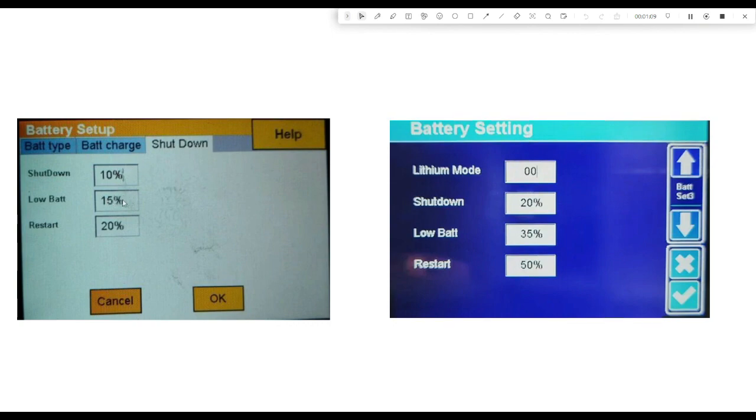There is a low battery setting as well - that's when your low battery buzzer is going to start sounding on your inverter. And restart is going to be the level at which the battery has to recharge to before it will start sending power to the house again. I would make that relatively close to the shutdown so that when you're reconnecting to the grid, if your battery has run flat, it'll just start recharging and once it reaches that level, it will switch on again.